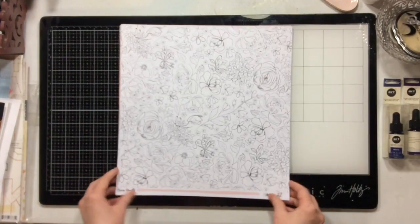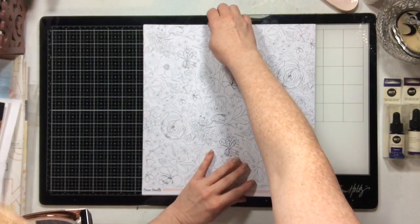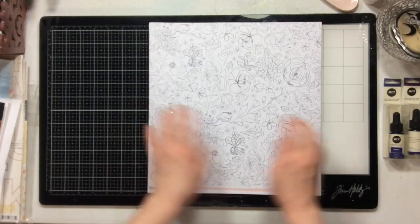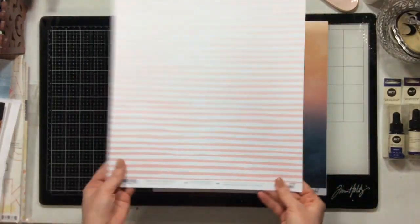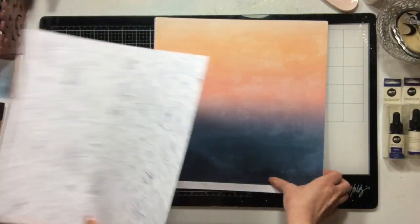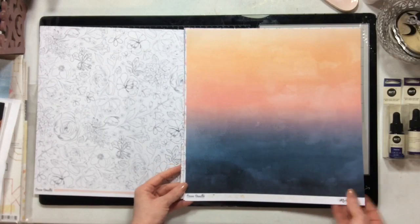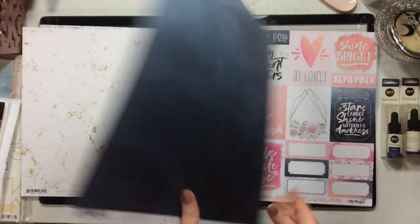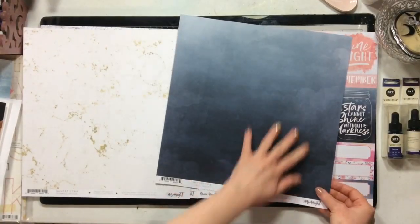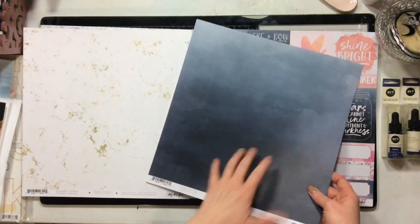So this is the main kit paper. All the papers in the main kit are from Coco Vanilla Studios Midnight. So this is the first paper — I'm going to show you both sides. This one's called Sophisticated. This one is called Sunset Strip. This is our next paper, and it is called Inky Depths. This is a beautiful background — if you like a dark background, this is gorgeous.